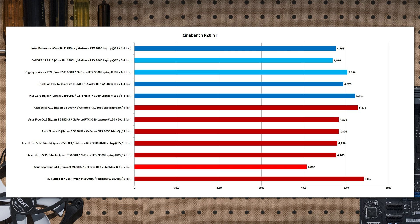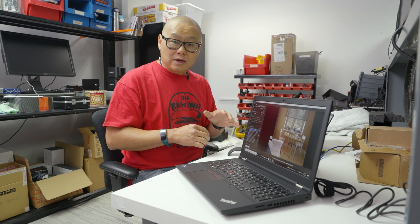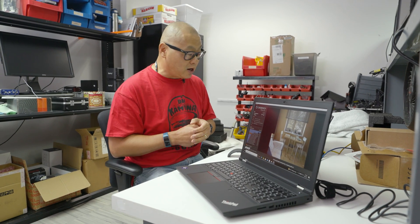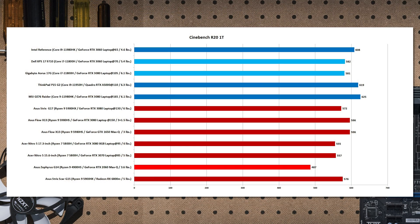The i9-11950H performance in Cinebench R20 is okay — it doesn't knock it out of the park. There are faster laptops, but those are generally bigger 17.3-inch machines. The ThinkPad's result is not bad, though an i7 in a bigger laptop can sometimes outperform it. There's also a Lenovo performance tuning app I wasn't able to run, which might squeeze a bit more out of the Tiger Lake-H. For single-threaded performance, it's actually pretty good — running right there with an i9-11980HK, which is a really hot CPU.